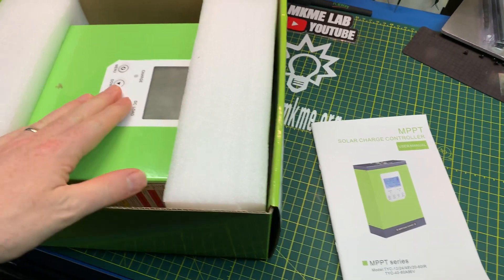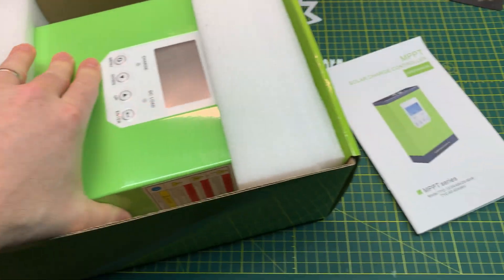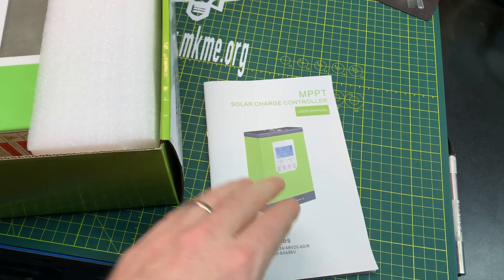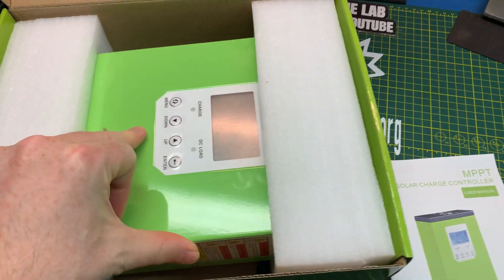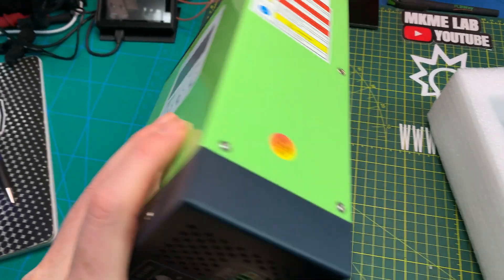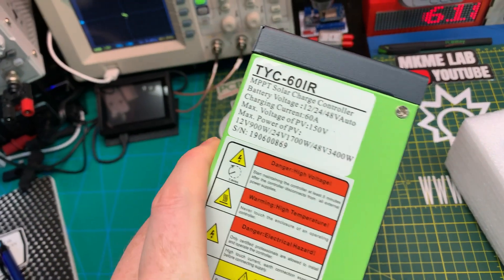We need something to charge the batteries off of that solar panel, and this one is capable of the high voltage off of my panels in series and to charge my 12 volt battery. Pretty beefy little sucker to do 60 amps, and these things have a pretty awesome track record.